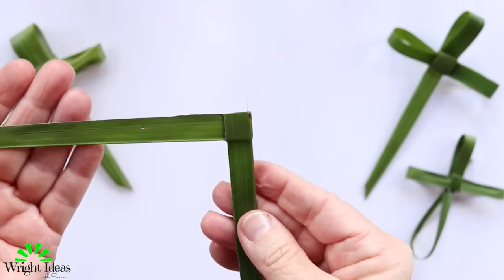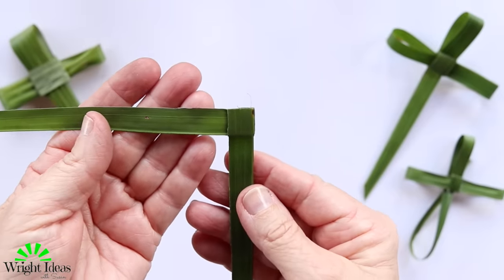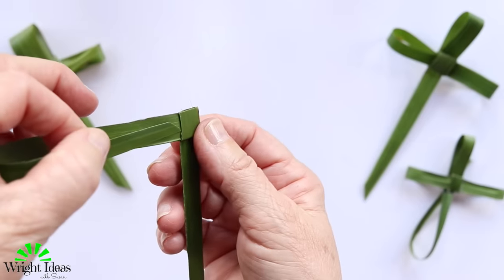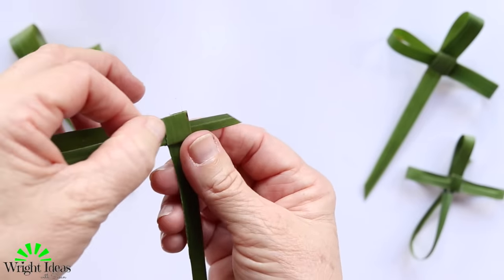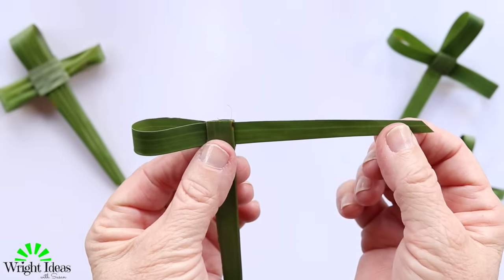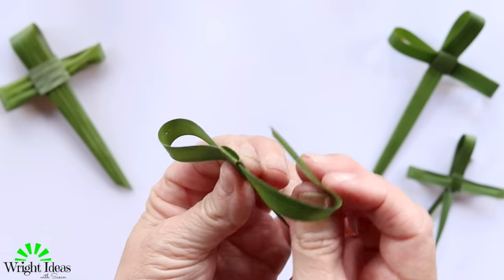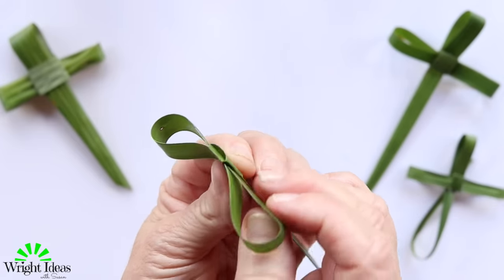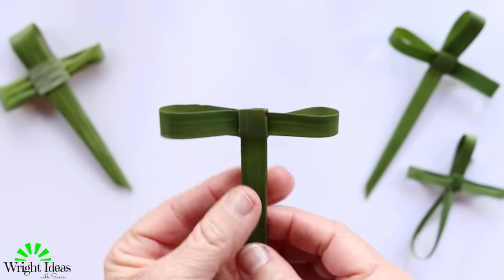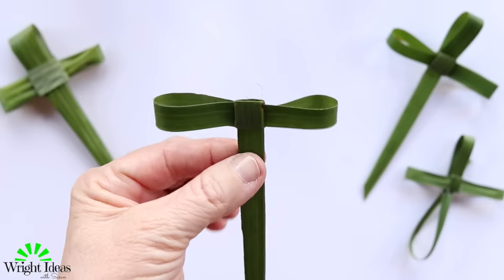Now we're going to make the arms of the cross. Take the side and put it back through there, but not all the way this time — just part of the way to make one side of the cross. Then take this and fold it back and just slip that behind there, and there are the arms of your cross.